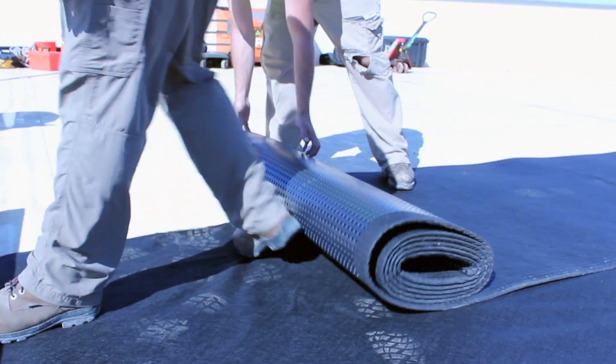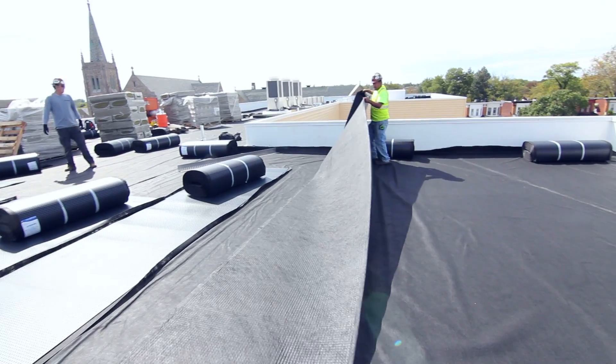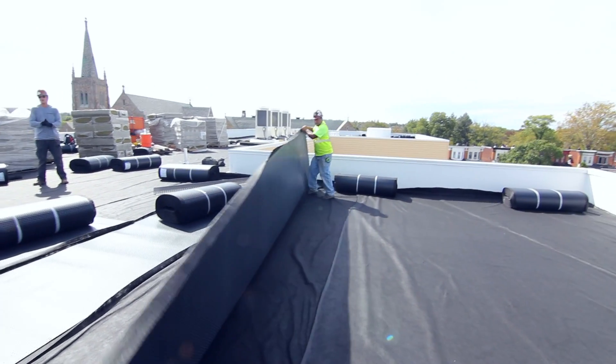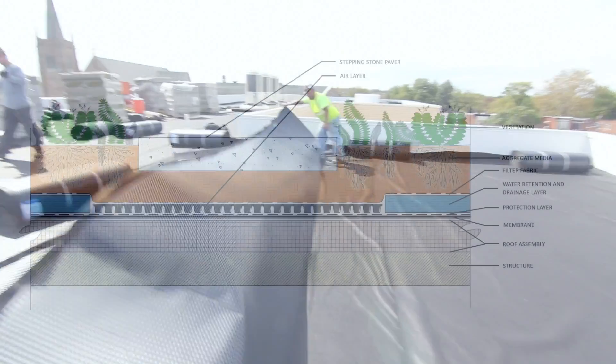Sometimes an air layer is used above the protection fabric. The air layer creates an air gap between the roofing membrane and the water retention layer. Unroll, then flip them over so that the cups are up. Sometimes an air layer will only be used in certain details, such as under stepping stone pavers.